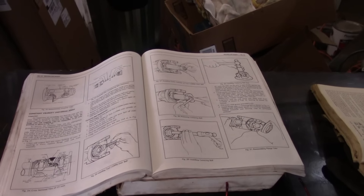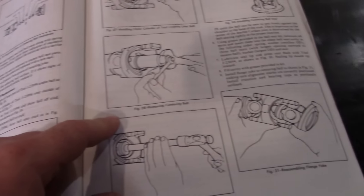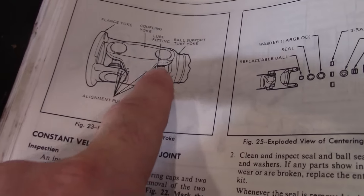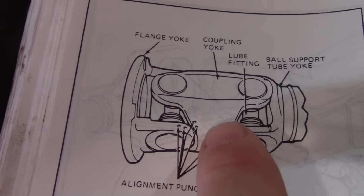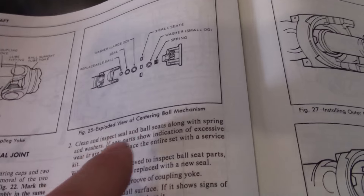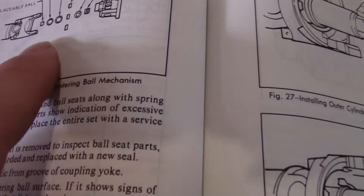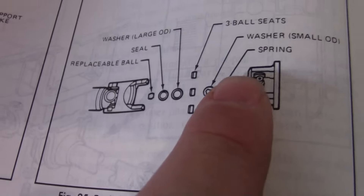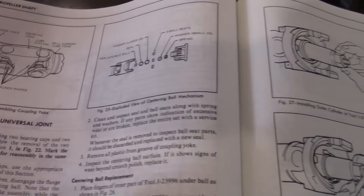I was looking up some information for this pinion seal and I came across information on the cardan joint. I wish I'd looked at this book first. Apparently there is a difference in this joint here because they want you to mark the joint. So apparently if you flip it upside down, maybe it don't work right, but it looked almost identical to me. And also the ball...